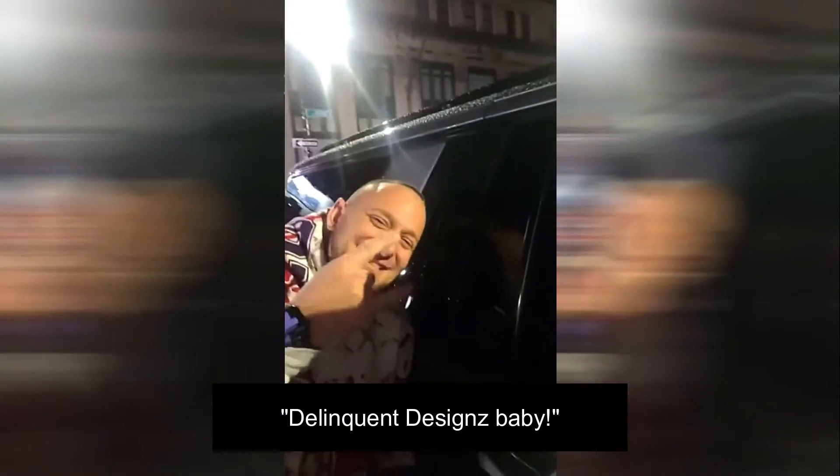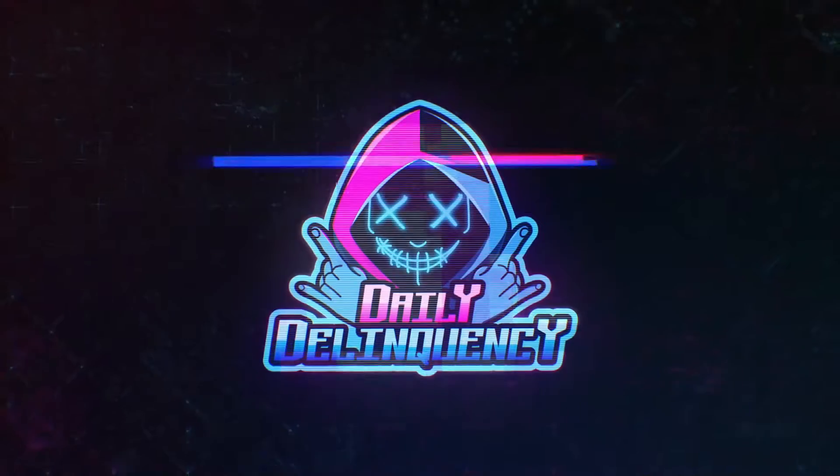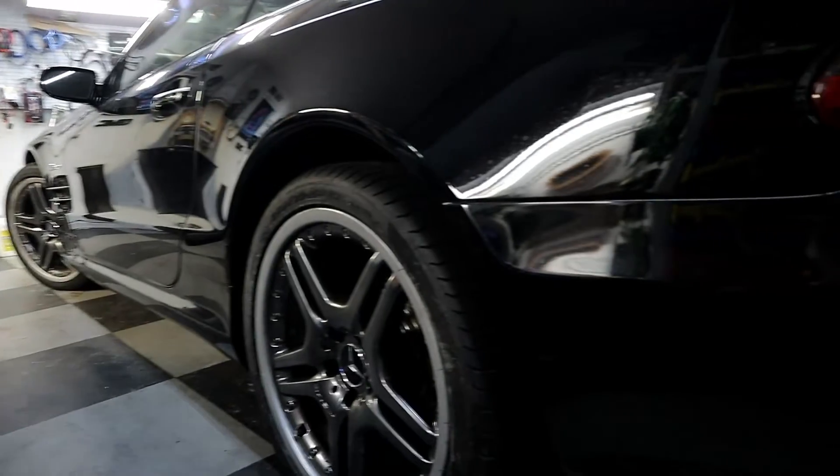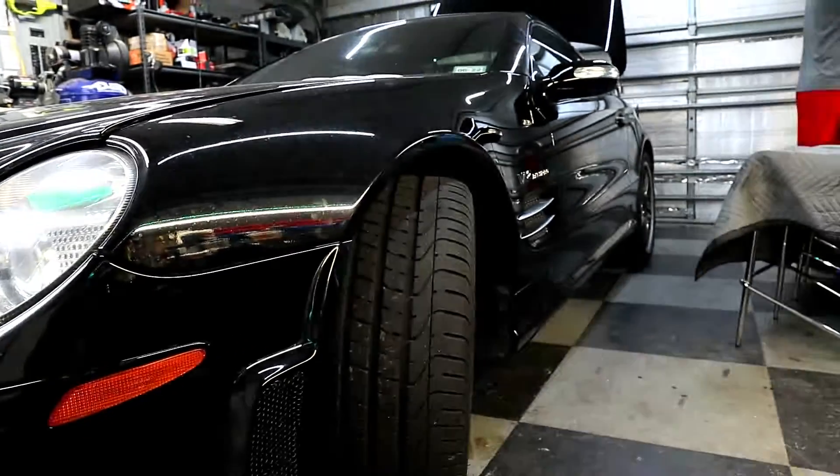You know who is designed, bro? That's right, you know we're like delinquent design. What's up fam, my name is Jay with Daily Delinquency, back with another video for you. I got my dog H Boogie here today. We have a 2007 Mercedes-Benz SL 65, a bi-turbo V12.